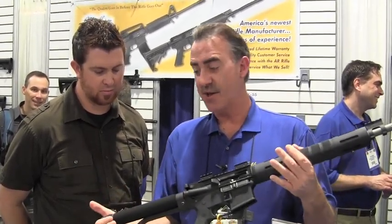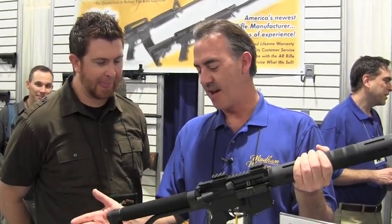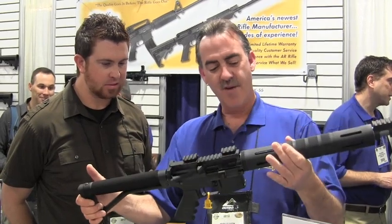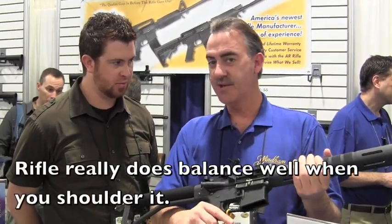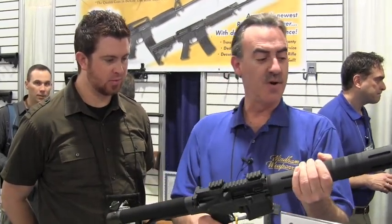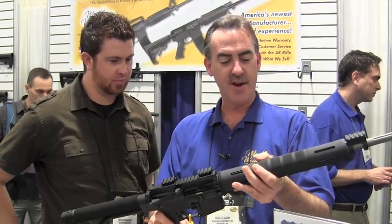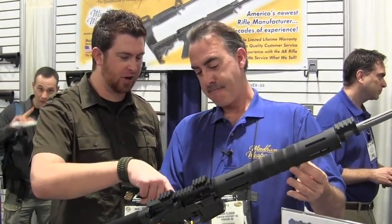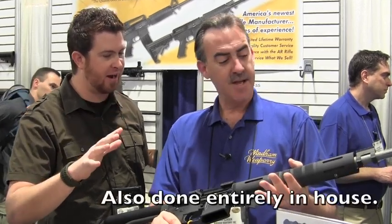We're using the skeletonized stock, which is very comfortable. The standard people use is an A2 stock, but this is much more comfortable. The rifle has a great balance to it. We added a Hogue pistol grip, which is one of the most comfortable grips out there. It's set up right out of the factory to have your optics attached with riser bases — it's ready to go. And the trigger group is fully polished, breaking clean and real smooth at about five pounds.